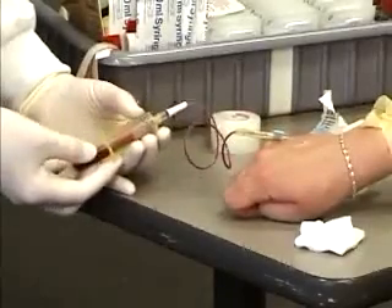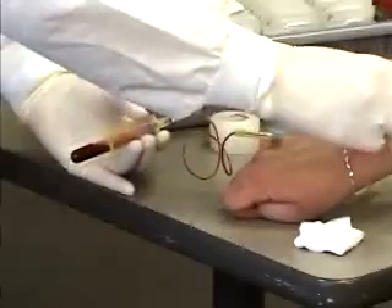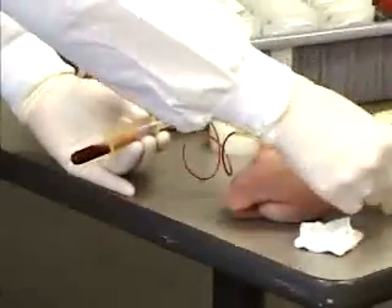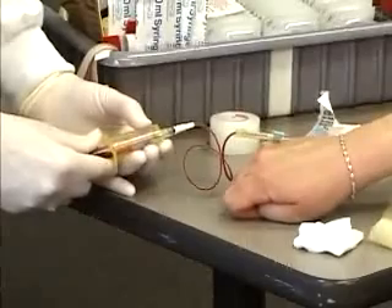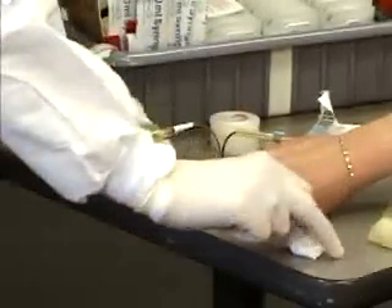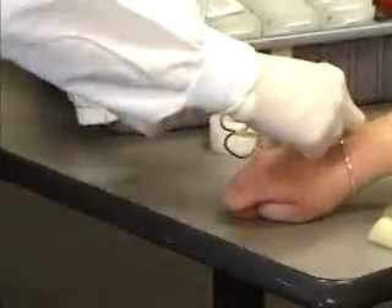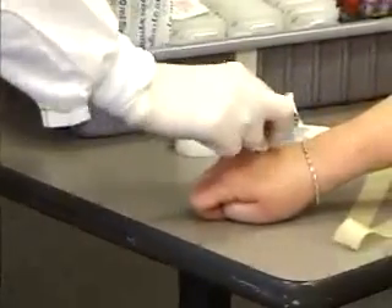Release the tourniquet and remove the tube. If you leave the tube on when you take the needle out, the remaining vacuum can cause the patient to bruise. Then withdraw the needle swiftly and apply pressure.